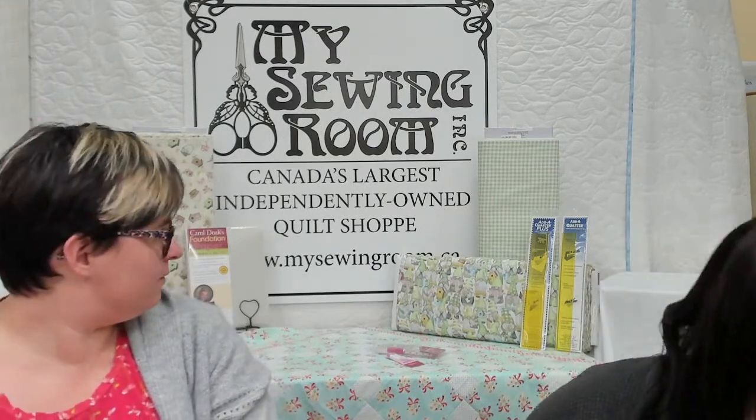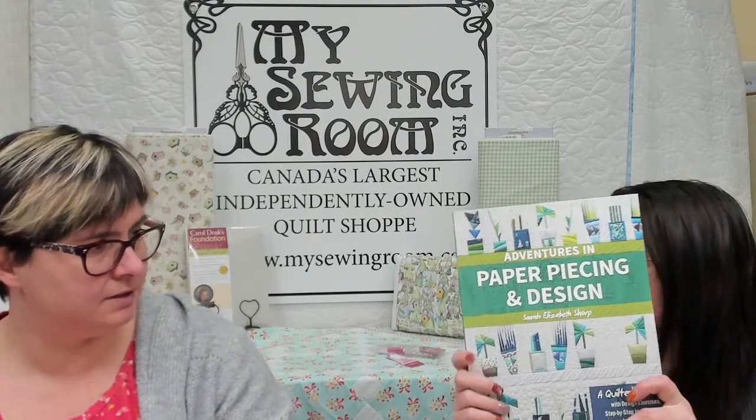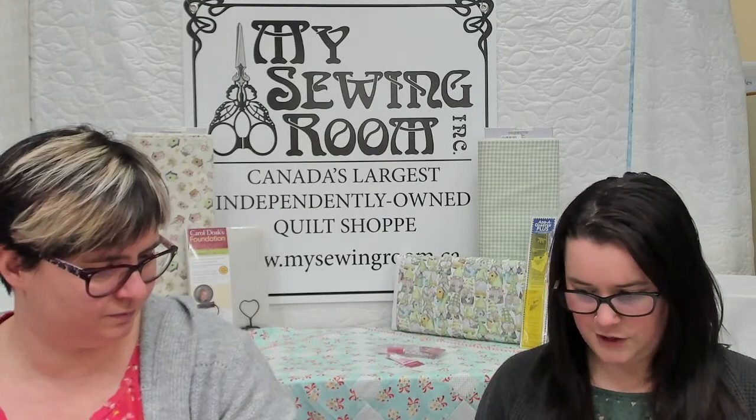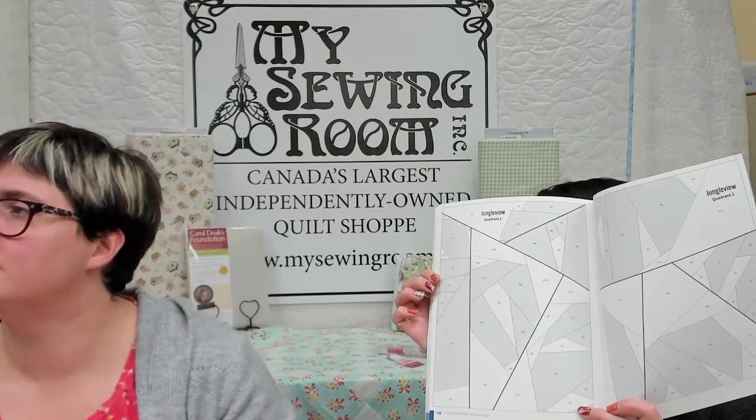We have one book — Adventures in Paper Piecing and Design. It's got some funky things like plants, plant pots, fireflies, leaves — a jungle view. Usually if I'm getting into something more complicated and colorful, I use pencil crayon to color in my spots on the template so I put the right fabric over the right areas. It's not super fun to pick this stuff out if you get it wrong.